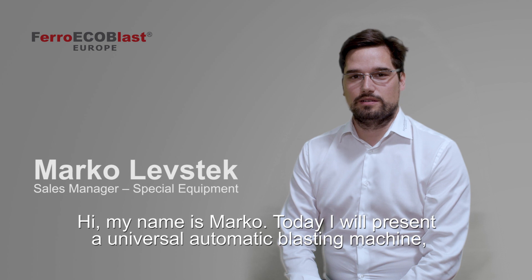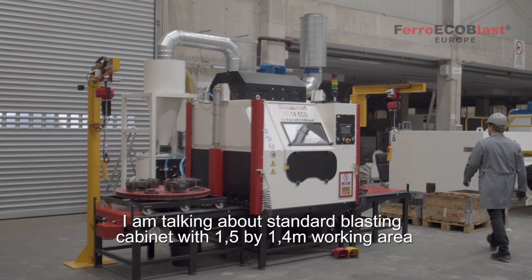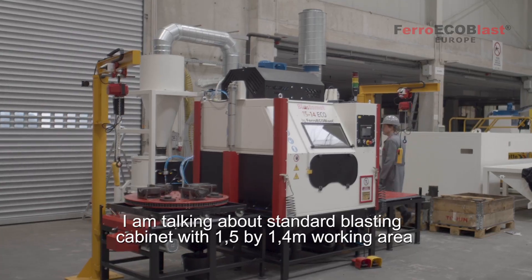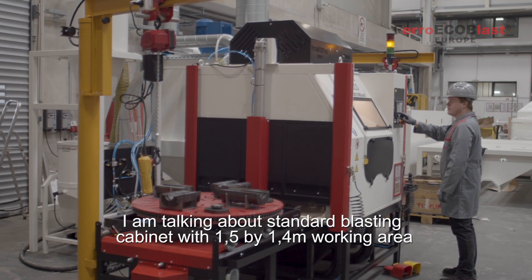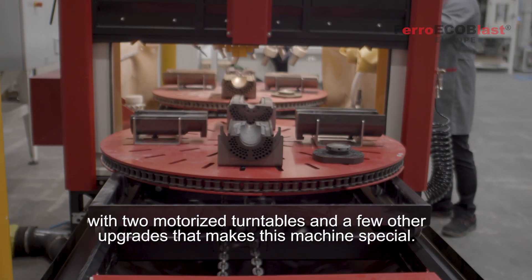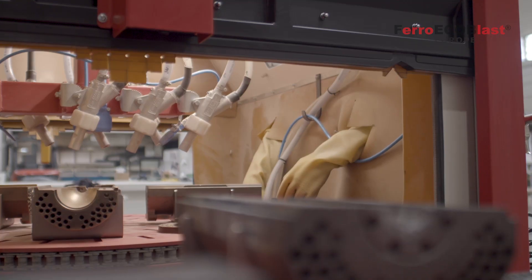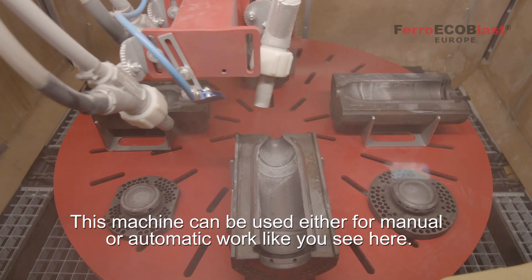Hi, my name is Marco. Today I will present you a universal automatic blasting machine which can be used in different industries. I'm talking about a standard blasting cabinet with 1.5 by 1.4 meter working space, with two motorized turntables and a few other upgrades that make this machine unique. This machine can be used either for manual or automatic work.